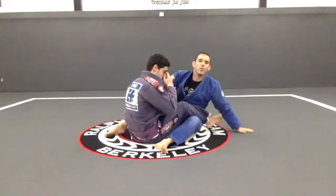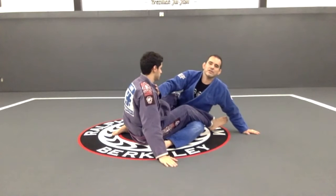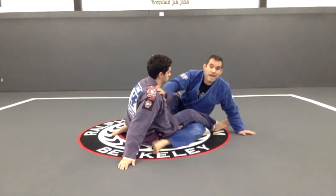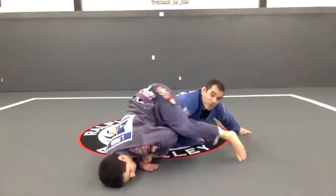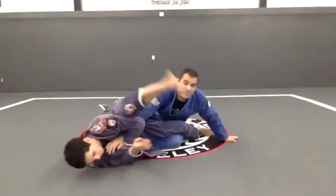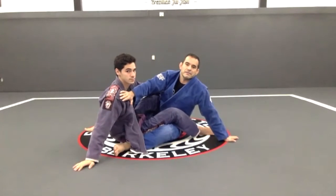What most people do here is one hand on the mat, one hand on the chest, and try to push this guy back. But when you do that, look what happens if he gets that leg over my arm — boom, he gets that arm bar. I've seen that many, many times. I'm going to try to counter, I push — boom, he gets my arm. I don't like that.